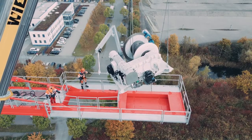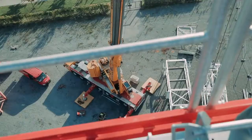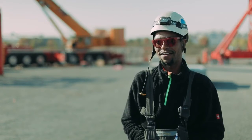Thanks to its precision controls, the crane easily lifts the counterweights, hoisting winches and other parts accurately into position for the rigging crew at a height of 44 meters. It's a great crane. I couldn't be happier.